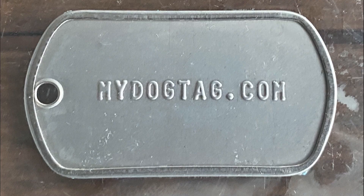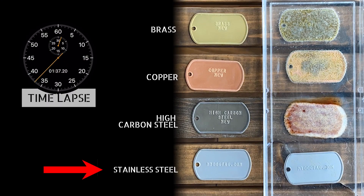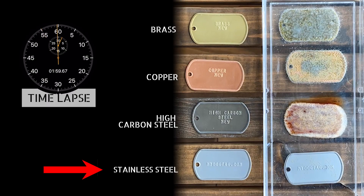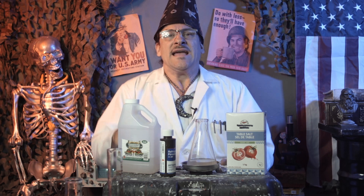The one metal that doesn't rust is the military-grade stainless steel. This tag will last a lifetime, even in salt water. That's the science of why stainless steel dog tags from MyDogTag.com don't rust. And science is a truth-seeking system that is also an incredible fashion trend. I'm Chris Ginaldo, helping you get the dog tag of your dreams from MyDogTag.com.